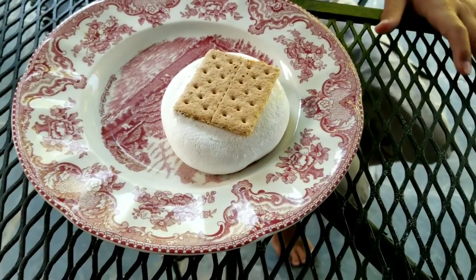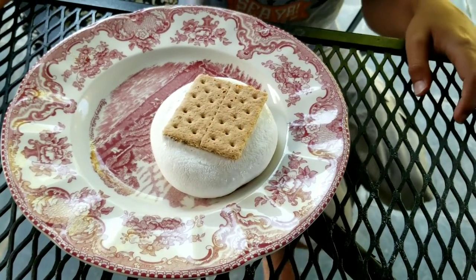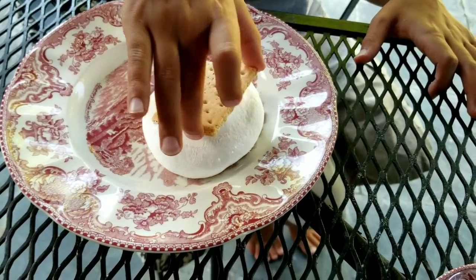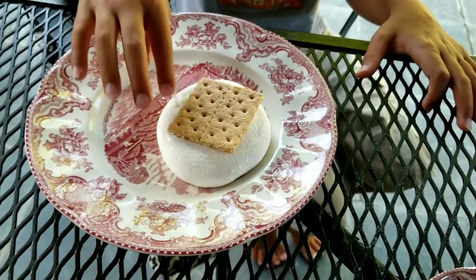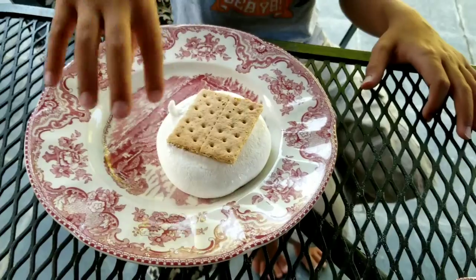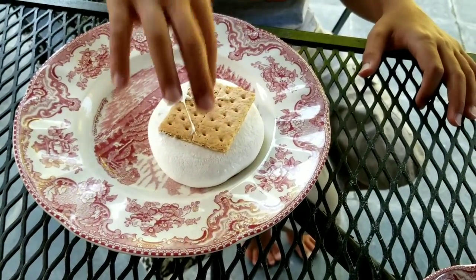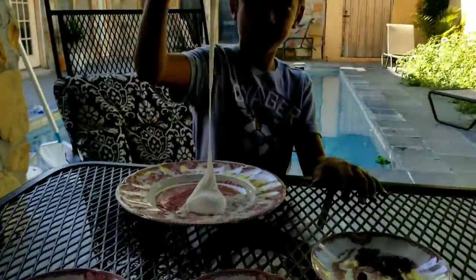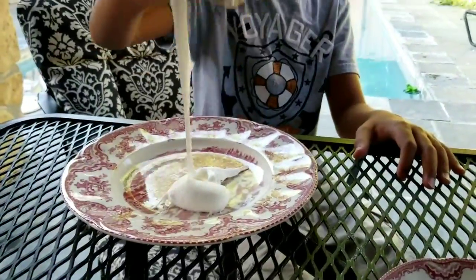Alright guys, so I recommend using normal-sized marshmallows. Look what happens when I use the jumbo marshmallows — it's just expanded. But I'm going to see if I can get some chocolate at the bottom. There's a bit of chocolate pouring out over here.